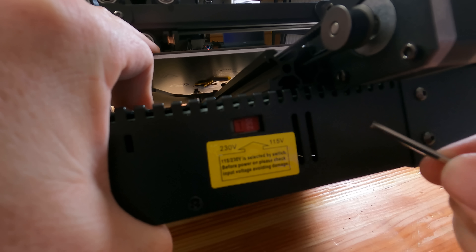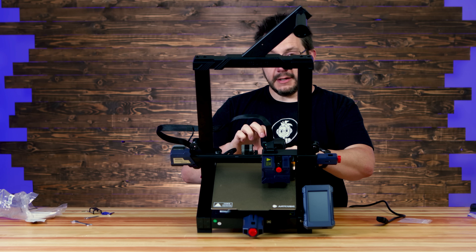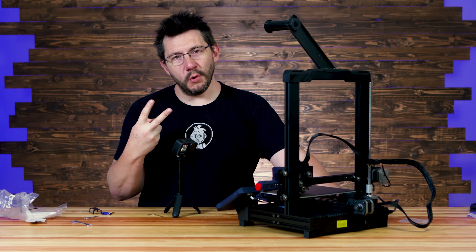Voltage selector — one thing you always have to check on these machines. 115. Let's try it again. Powering on in three, two, one.